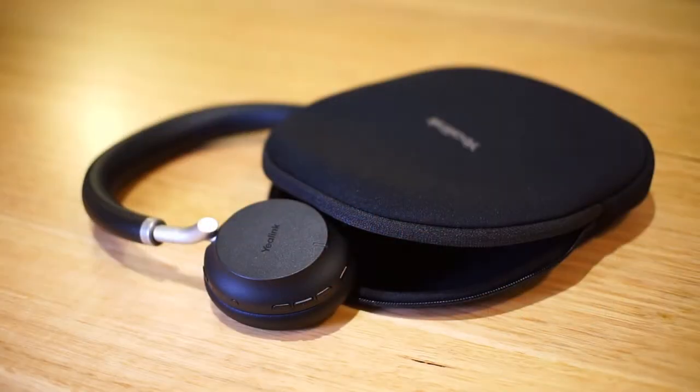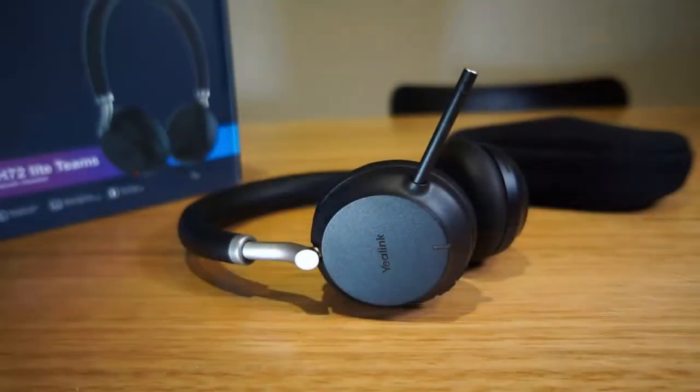Hello and welcome. My name is James and today we're going to be checking out the Yealink BH72 Bluetooth headset for Teams. This headset was sent to me for free but with no expectations of review, so I will not be holding back today and I'll be calling it as I see it.